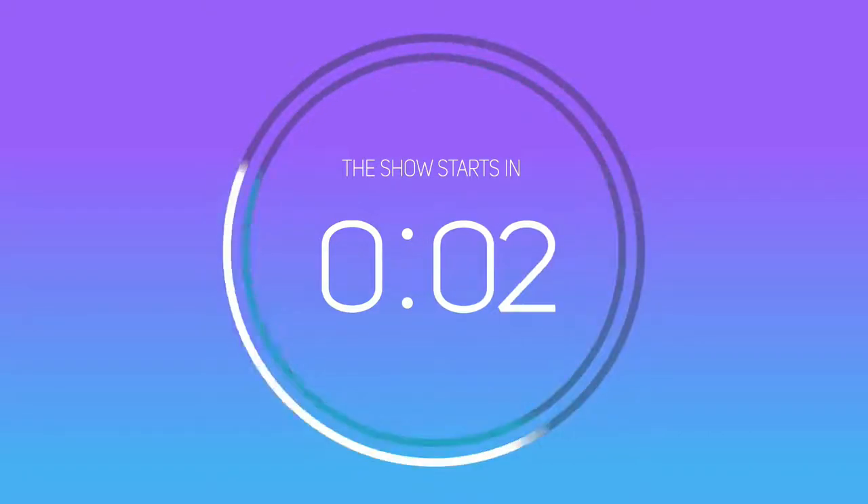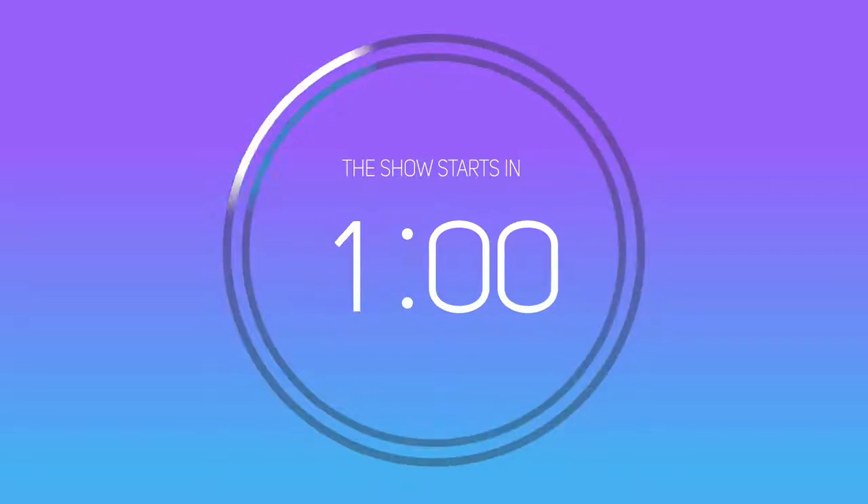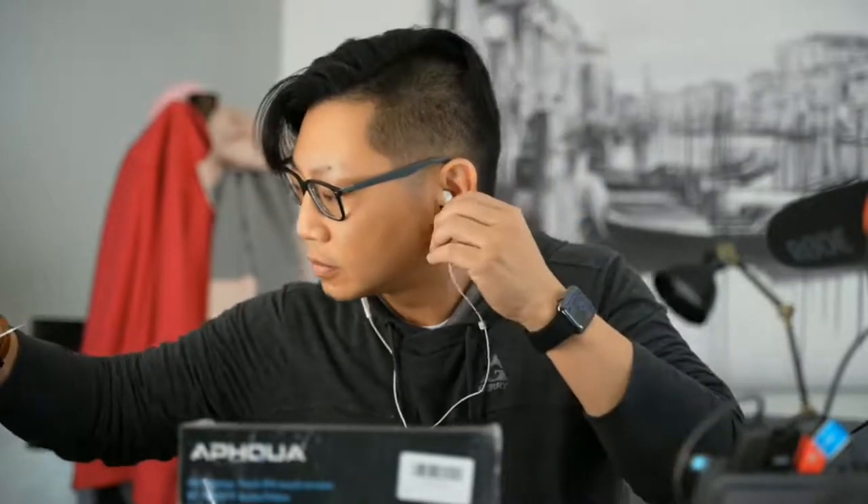All right, let's see if the audio is on. Testing, testing, testing. Let's see if we get an echo here. All right, good. Welcome, everyone.